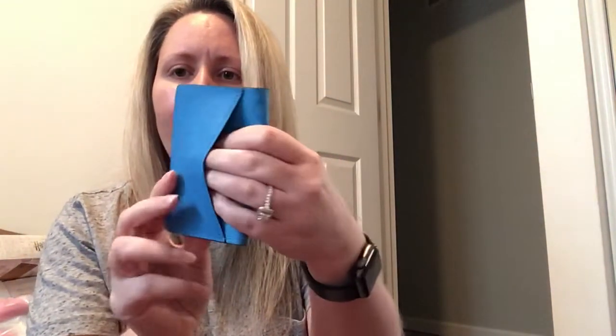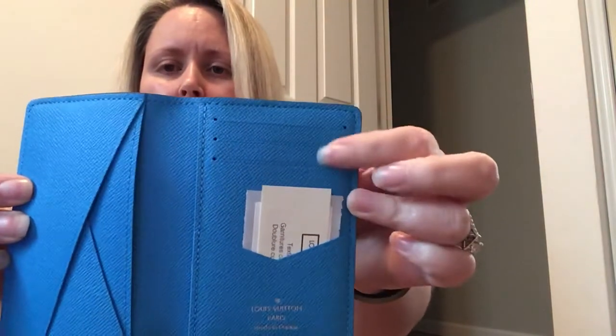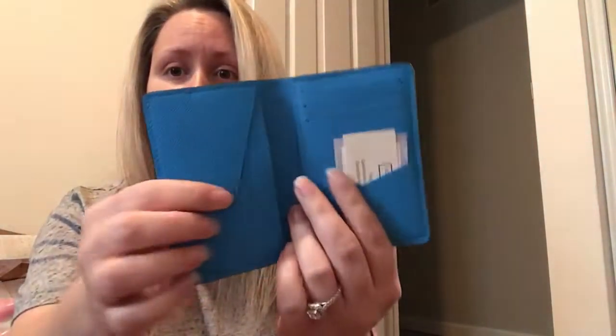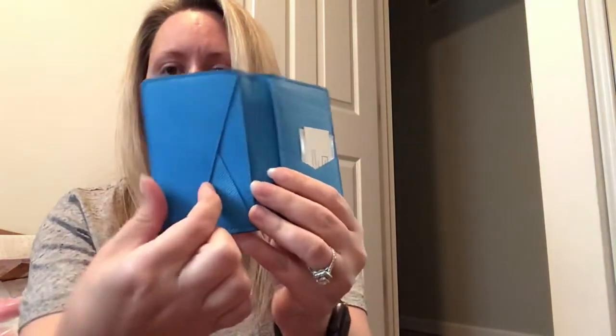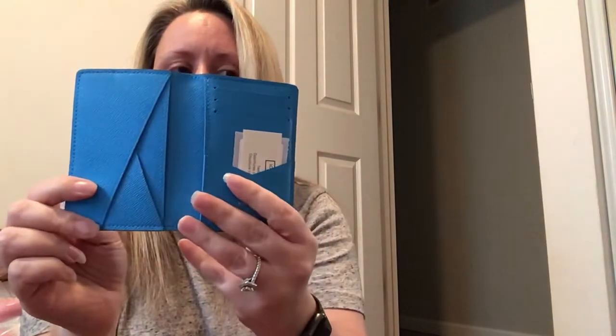So there's a pocket on the back here, and then you also have three slip pockets, and then this is also a pocket right here. There's a pocket here, there's another pocket here, and then this is also a pocket and this is a pocket. So you can actually put a card here and a card right here. I don't know if I have any cards back here to actually show that.